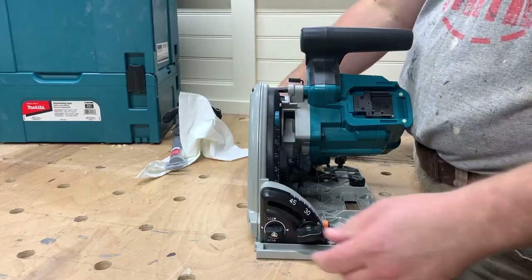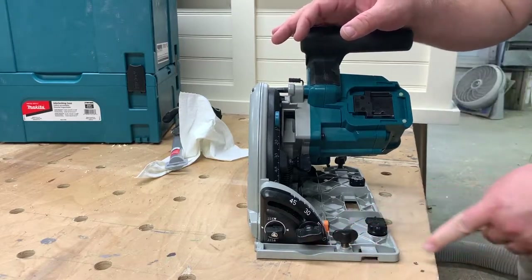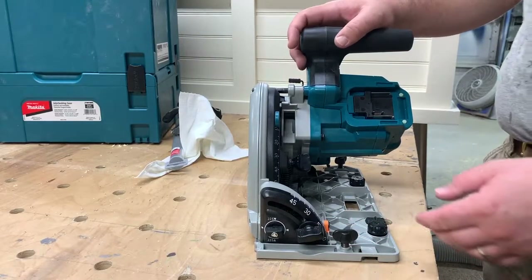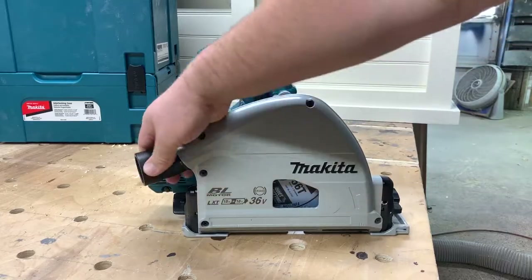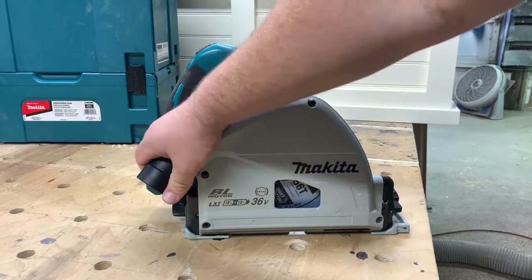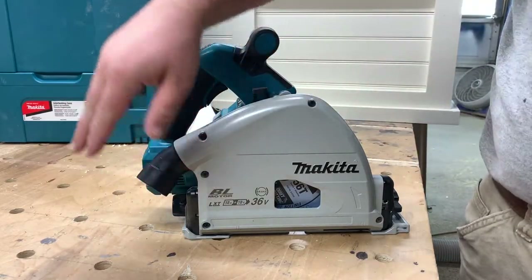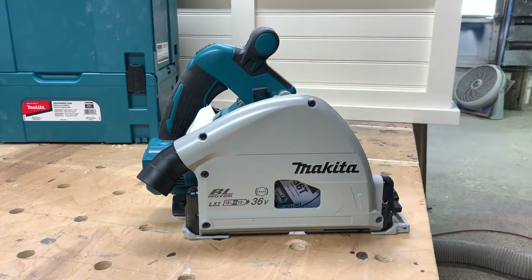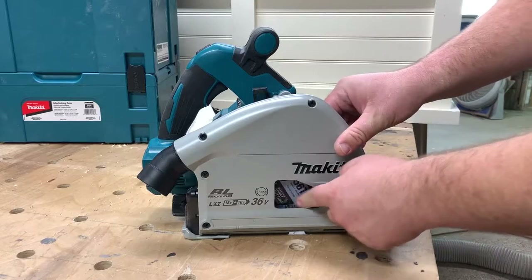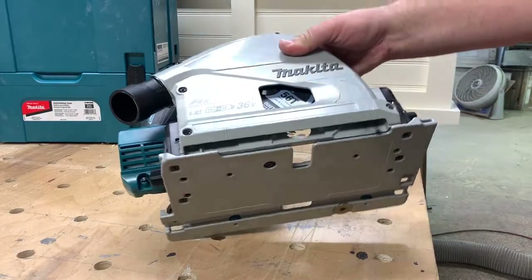Nice twist knobs let you just tighten up the bevel lock. It does feel like if you really bear down on these knobs you could snap them, but it doesn't require a lot of brute force. The dust port does pivot around — not quite 360 degrees, but pretty close. I do recommend using a bag or a vacuum on this because the dust all comes out of this port with a lot of force, so the bag will be effective. Other than that, you have a little hole for the blade change right here.